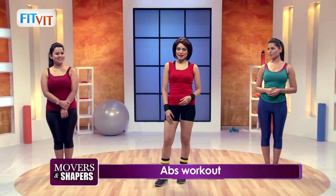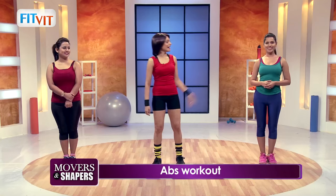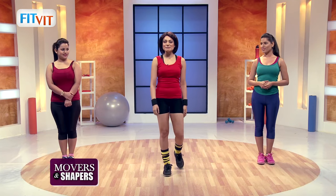I have two beautiful ladies with me today. Ruchi will be doing the beginner version of the exercises, and I have Sonam with me who will be doing the advanced version. So let's get started with a march, girls.